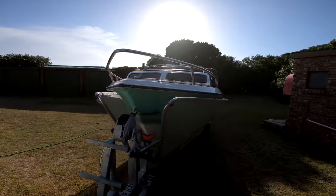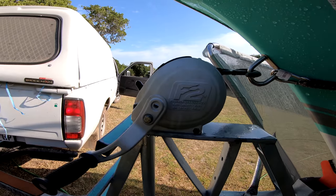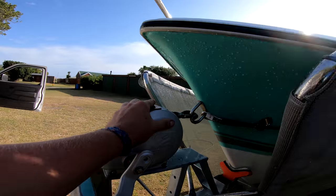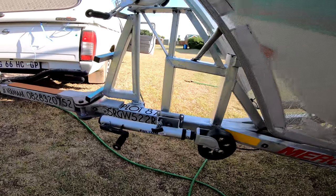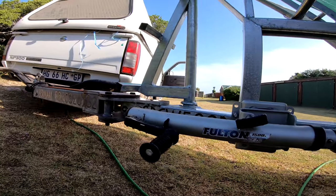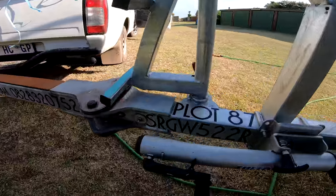If you want to spray the boat down, it makes it easier to get on the ladder and spray the top. If you want to get off the boat from the nose, we went with the Fulton F2 — I think it's a 1600-pound single speed. It winds really well, very happy with it. Together with that we went with the Fulton F2 1500-pound jockey wheel.